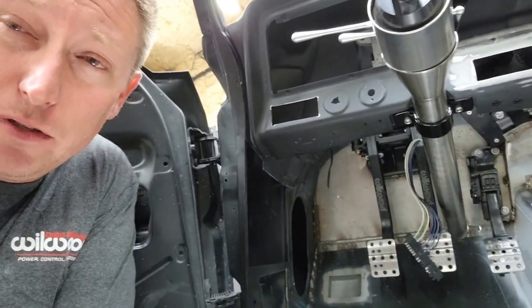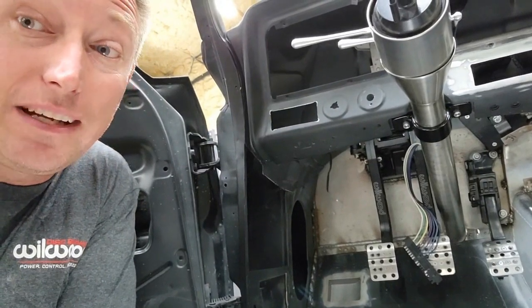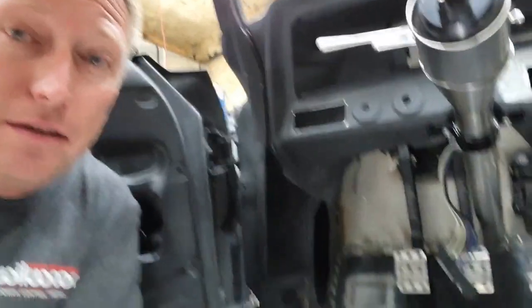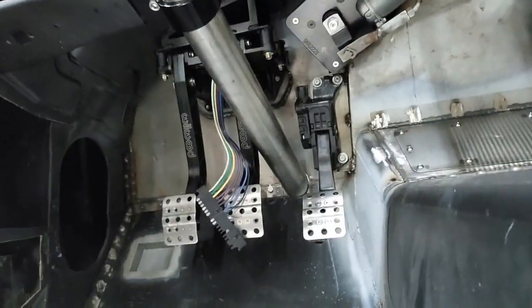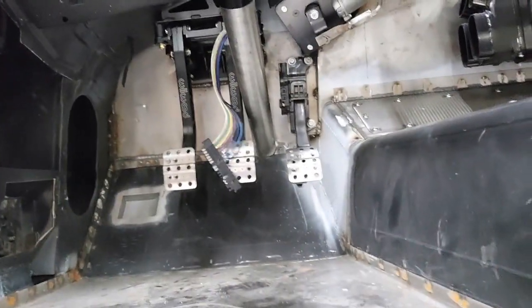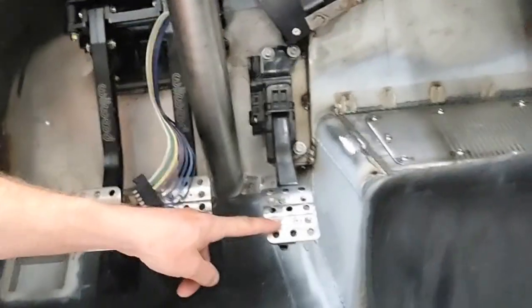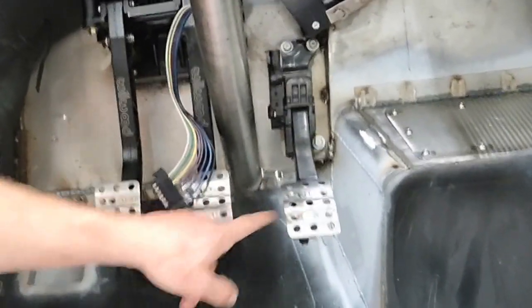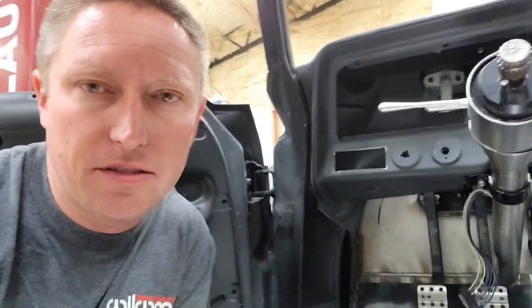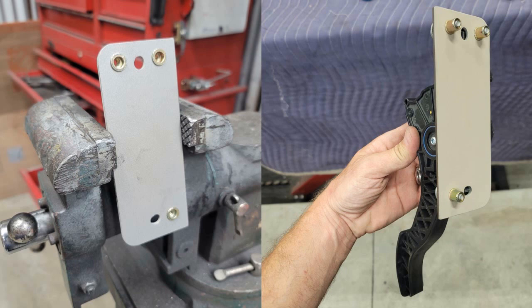Pay attention to that. The last thing you ever want to do is get in this car, push the pedal to the floor, and have it literally hit the floor. Just don't make that mistake — that would be an absolute nightmare. You might notice that my drive-by-wire Camaro throttle pedal looks almost just like my Willwood pedals. I actually bought one of these pedals just to screw it right into the plastic pedal so it basically matches. If you're not paying really close attention, it looks like I'm using three of the same pedals even though I'm not. I just cut a mounting plate with a CNC cutter and put some rivet nuts in there — that's what's holding my throttle pedal in place.